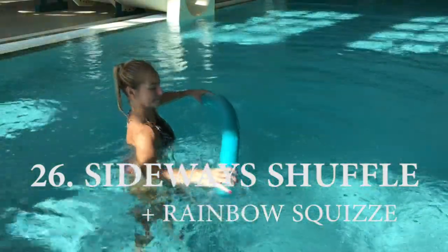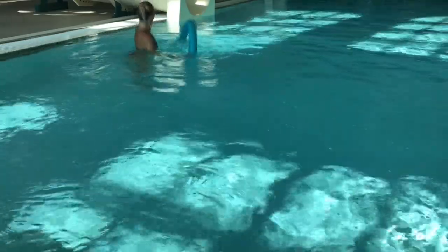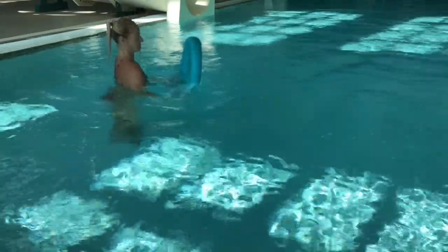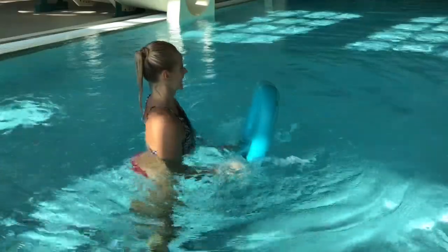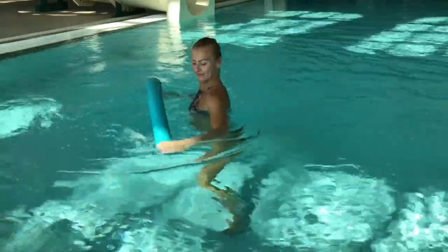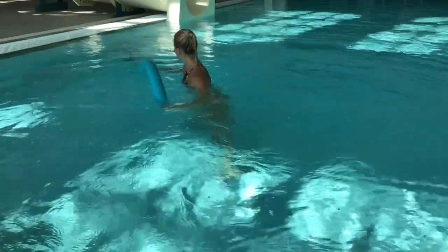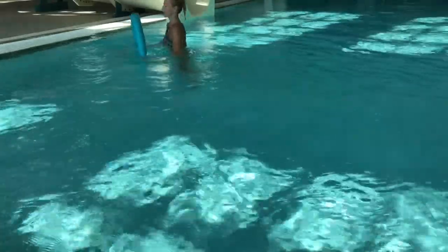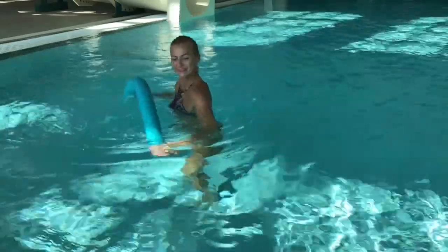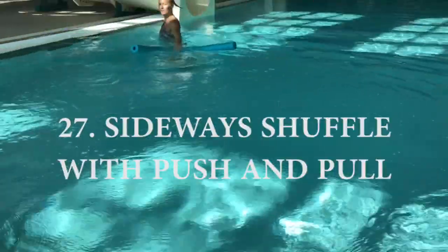Number 26: sideways shuffle with rainbow squeeze. With this exercise we're gonna need a little bit more space — we're gonna move sideways to the other side of the pool, squeezing the noodle in and then opening up those arms. Keep your feet close to the bottom and make sure it's a pretty big step, way wider than your shoulders. There will be a tiny bit of bouncing up and down, but it's tiny — don't jump up too much. Don't bend your knees, but also don't lock them — keep them slightly bent or soft.